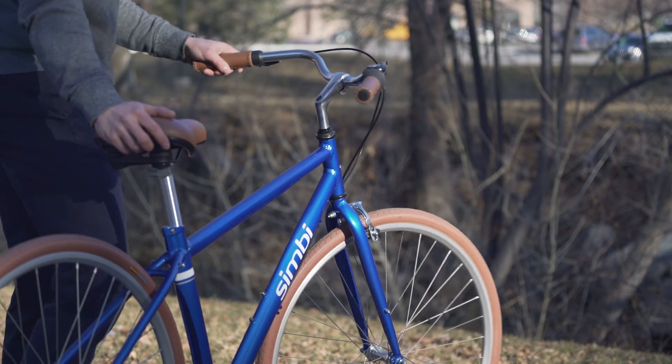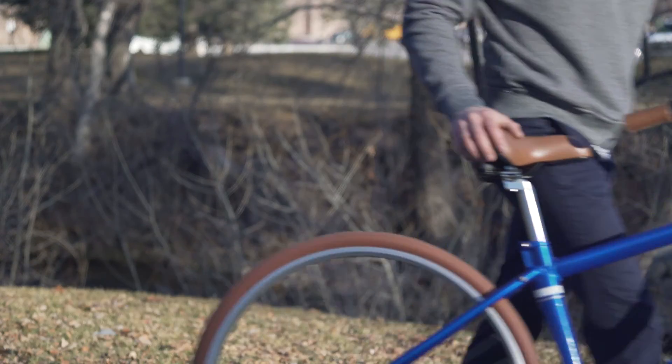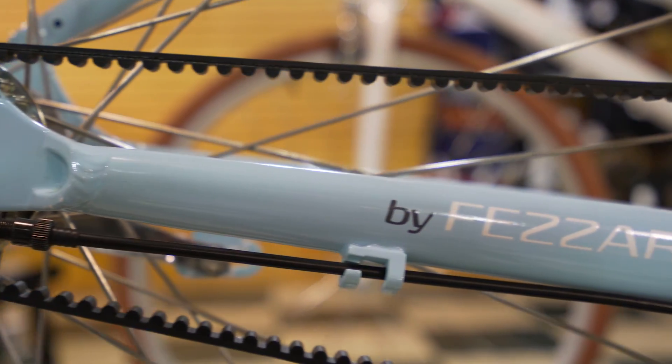Anyone can build a cheap bike. We wanted to build a high-quality, low-priced bike. We've taken all that technology that we've learned from building Fazari and building these really high-end boutique brands, and we've brought it into CIMBY to get a bike that's affordable, that's fun, that's really easy to use.